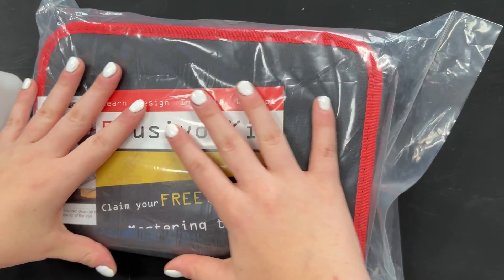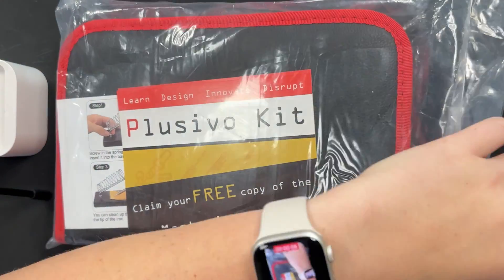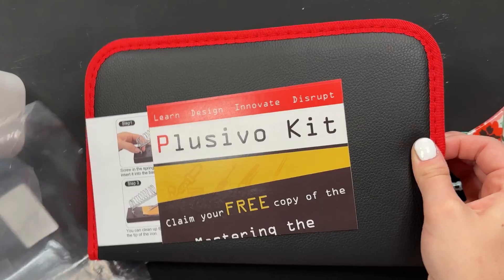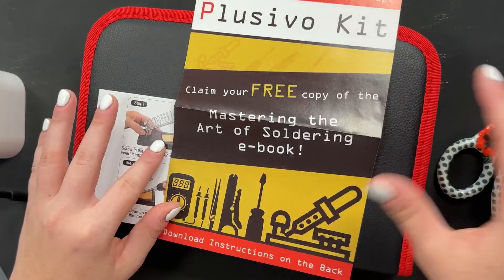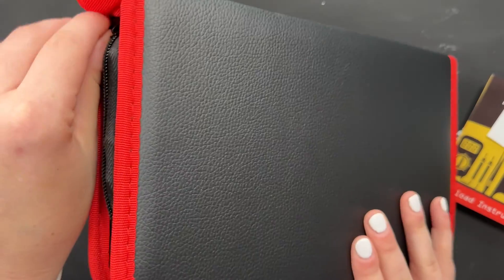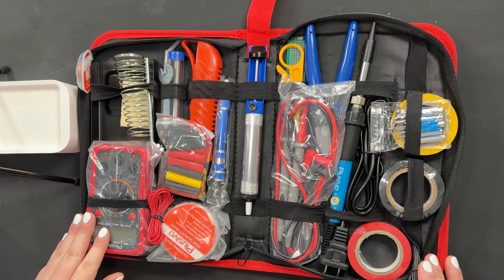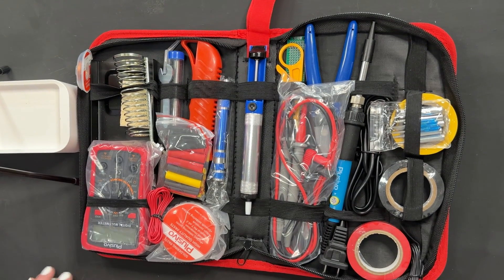Let's get into it. All right, here it is. Let's get it open. Wonderful. Looks like access to an ebook and some instructions. Guys, there is so much going on in this kit — where do we even begin?